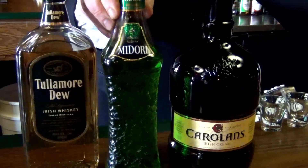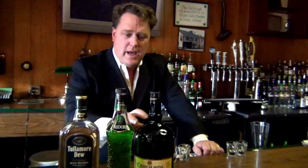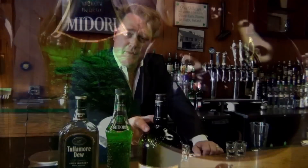We're going to build the Shamrock Shooter here for St. Paddy's Day — a simple three-part cocktail. You start with one part of Midori, one part Tullamore Dew, and a splash of Carolans. That'll be built in a shaker glass and served as a shooter in your favorite shot glass. So let's build it.